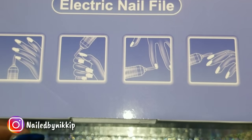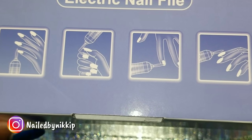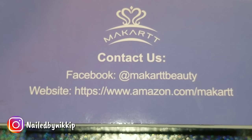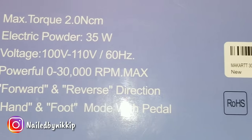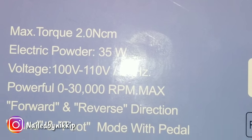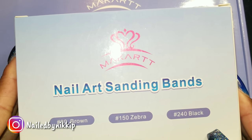I'm just going to show you guys all around the box. Here is their contact information. You can follow them on Facebook and their actual website is on Amazon — I will leave the link below. Here is a little bit more about the drill: the voltage, the power. It has forward, reverse, and it has a hand and foot pedal. We're going to play with that.